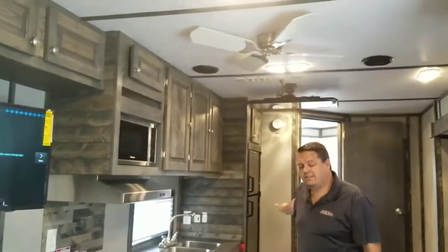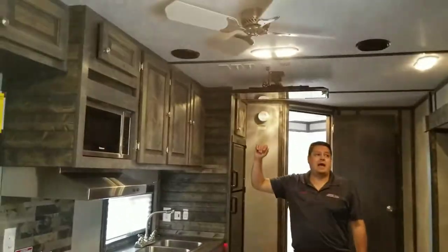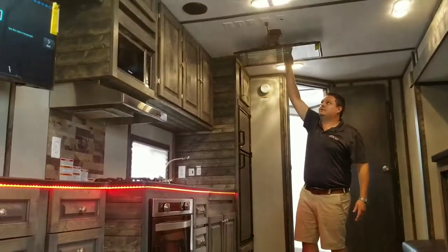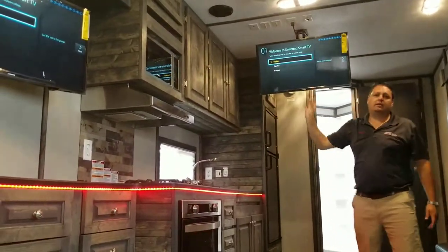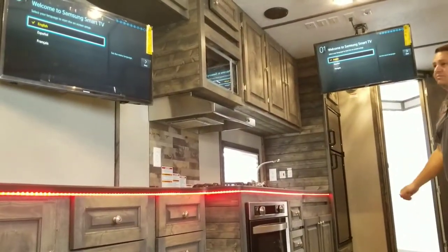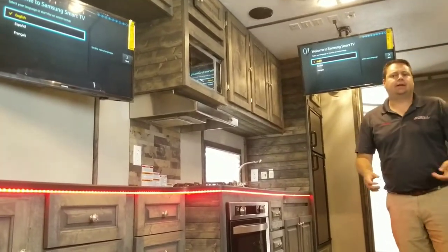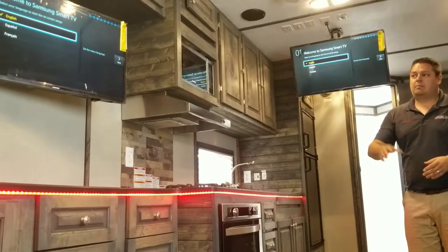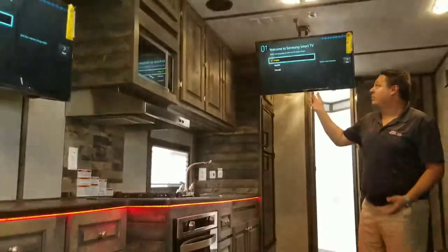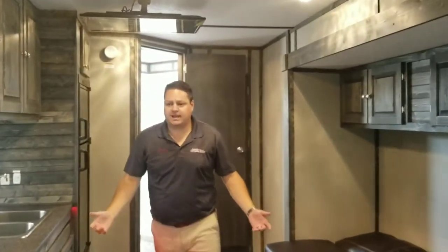Let's not forget the big shower in the back. Because the slide out's out here, we decided to install a TV in here. So if you're sitting in the back, you can watch the TV in the front. We do have a secondary TV as well, which a lot of people will connect up to, let's say, an underwater camera — maybe the kids watch that one. And when you're not using it, it just goes back up and folds away. Can't beat that.